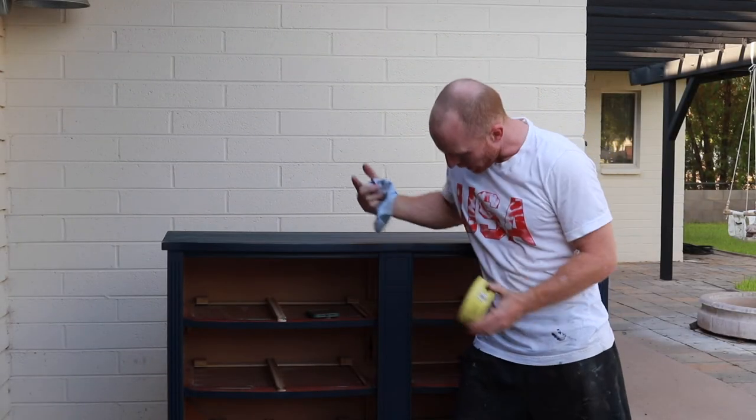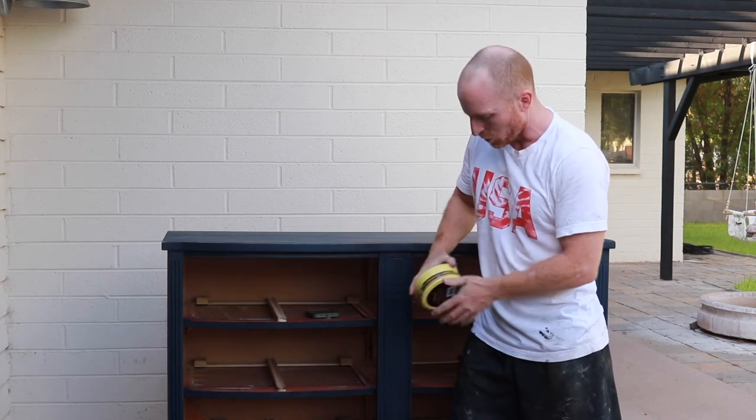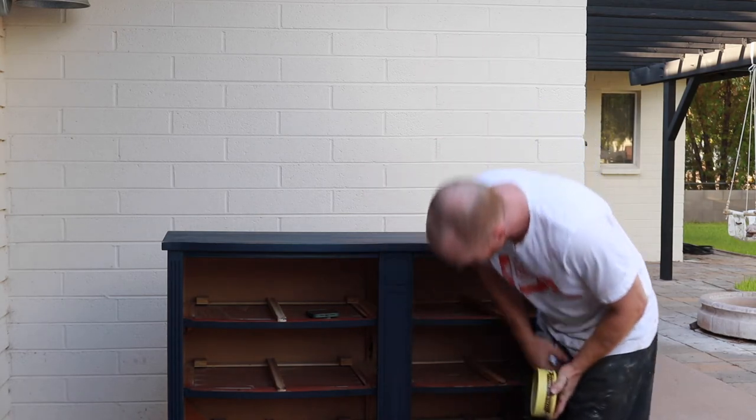We've got our piece scuffed up to give it that nice vintage look. Now we're going to use our Citrus Shield natural wax with an old sock and go over this entire piece — all the drawers — and then put the hardware on. The next time you see this piece, it's going to be done.